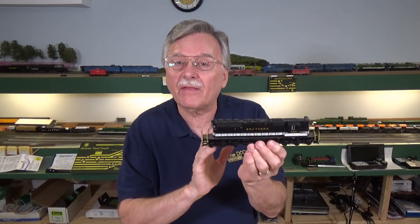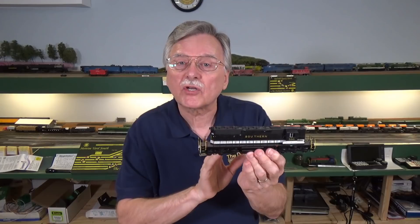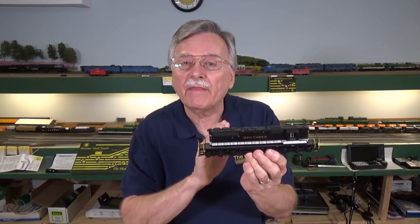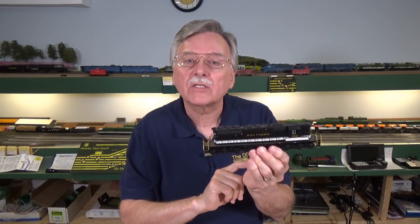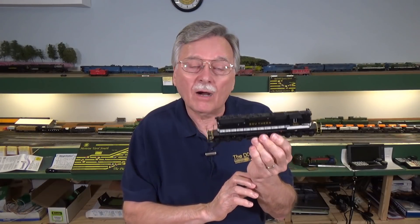So what I'm going to do today is go ahead and pop this open, install a sound decoder and a speaker, and then it'll be up to you to try it with your locomotives. I'm going to focus down here on the workbench and we'll get started with this project.